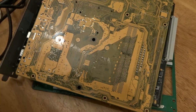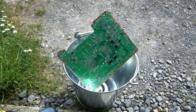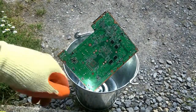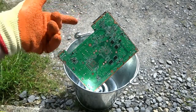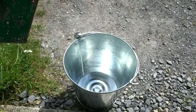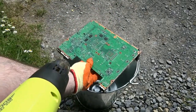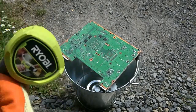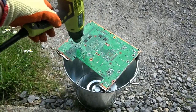Okay guys, I'm about to start heating this up. Safety first — make sure you have your mask on and your gloves on. This is the bucket I'll be using with the heat gun. I'll just leave the board on top like so and get some heat going.